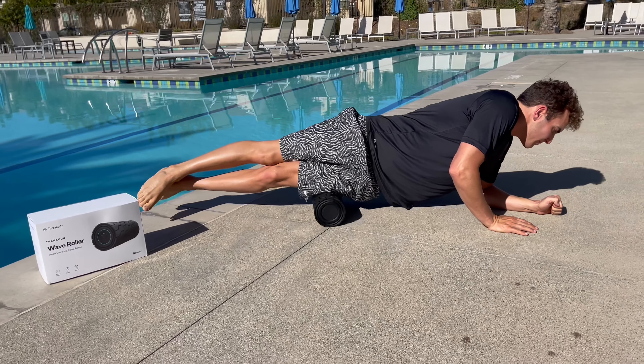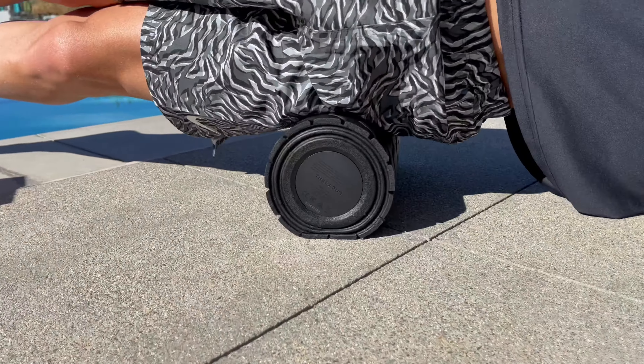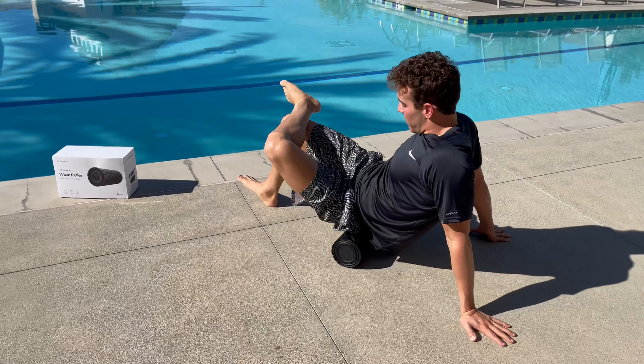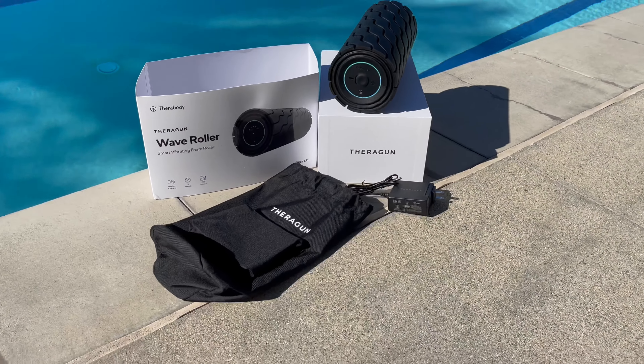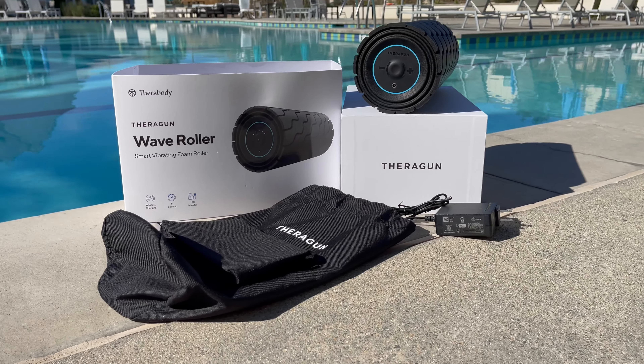With five vibration settings, smart device Bluetooth technology, high density foam for noise dampening, and a hypoallergenic surface, we are sure this roller will exceed all of your recovery expectations. So be sure to check out the Wave Roller collection available now on swimoutlet.com.